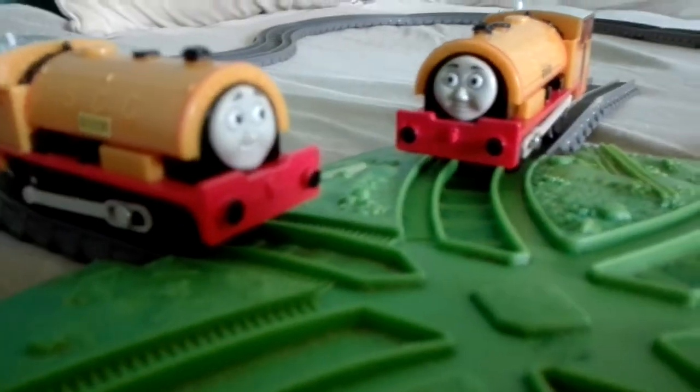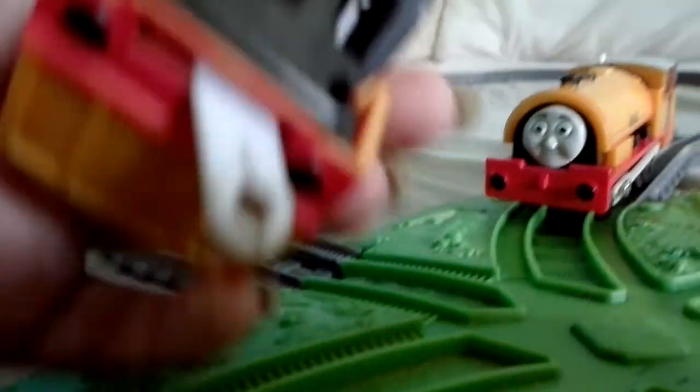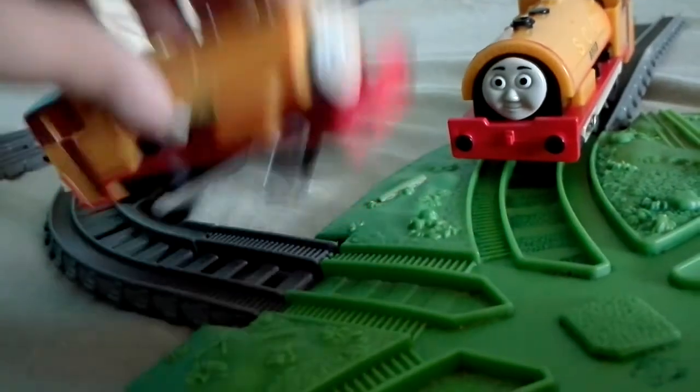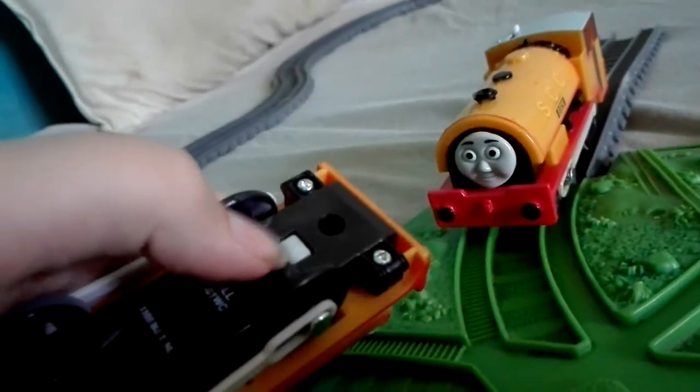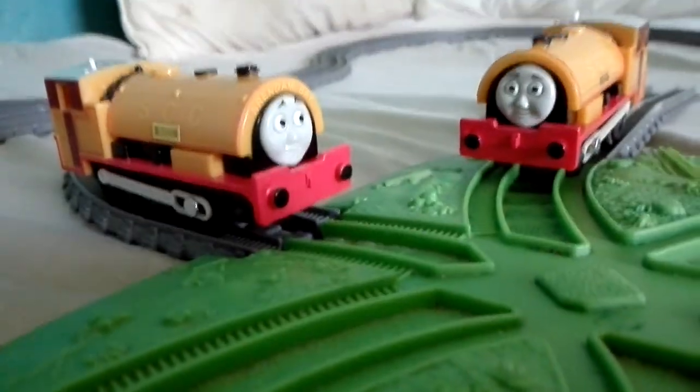There you go guys, that is Bill and Ben from Trackmaster. Oh, I forgot — they are 2009 models and they've got the flat-table drive unit in them; you can tell by that little square. So thank you guys for watching. Bye!